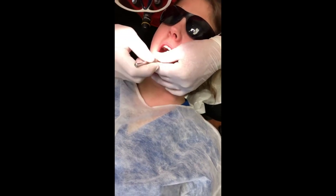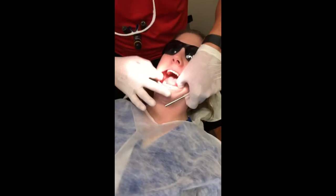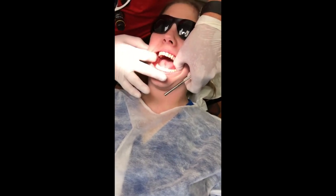Go ahead and say 'ah' for me. We can see the tonsillar pillars are symmetrical. There were no masses or lesions. There was nothing in this mucosa that was indicative of any infection.